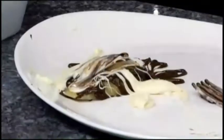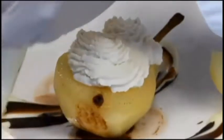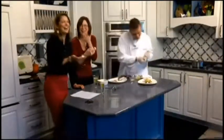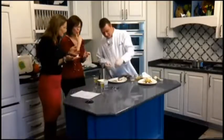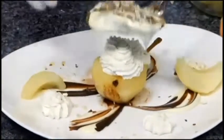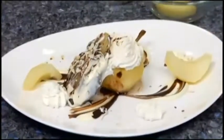Over here we've got a mascarpone mousse, and that's going to fill up your pear cavity. And then, just for a little extra crunch, we'll add some almonds on there and on the plate. And we'll just stack this right on top. Wow, it just stays on top! That is beautiful.